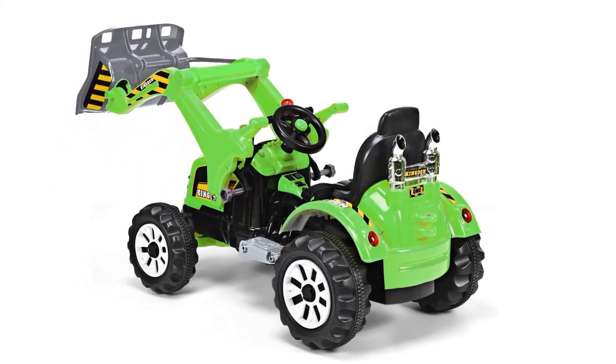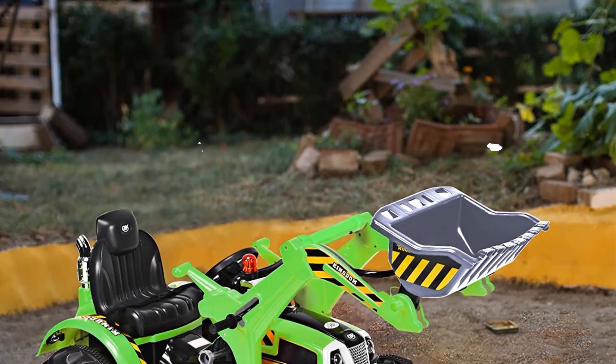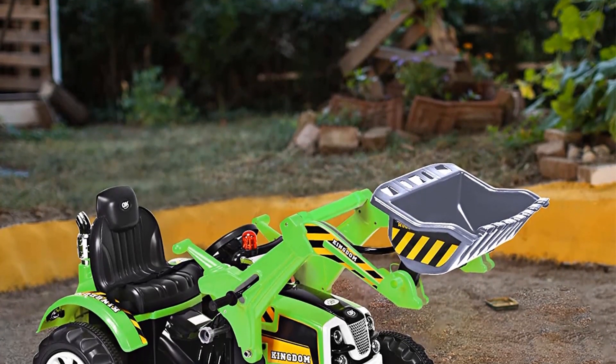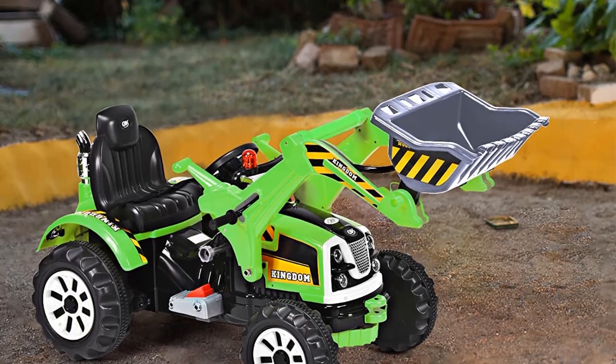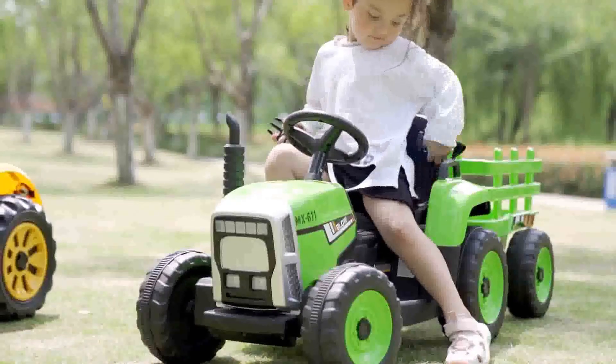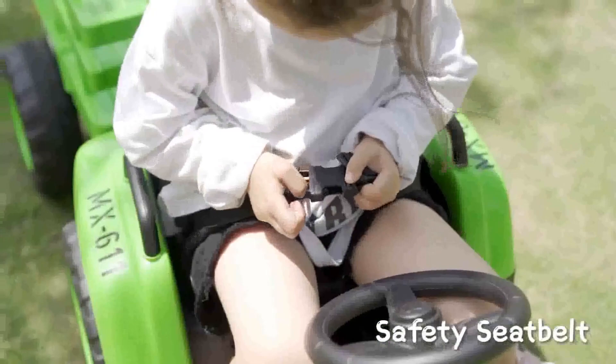The top flips open so kids can use their imagination while they play. If you're looking for a construction tractor to keep your kids entertained for hours, you've come to the right place. The John Deere Construction Tractor is the perfect toy for your little ones — it's durable, fun, and will provide hours of entertainment.